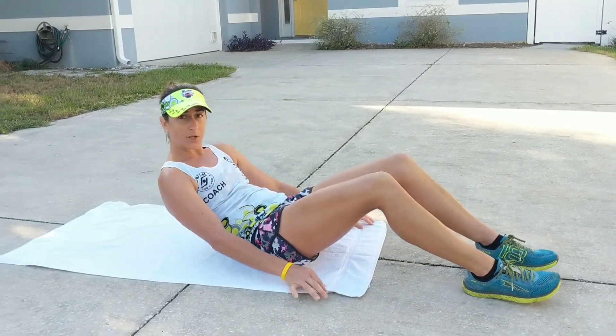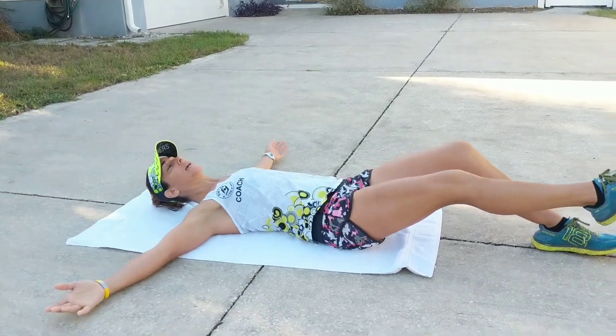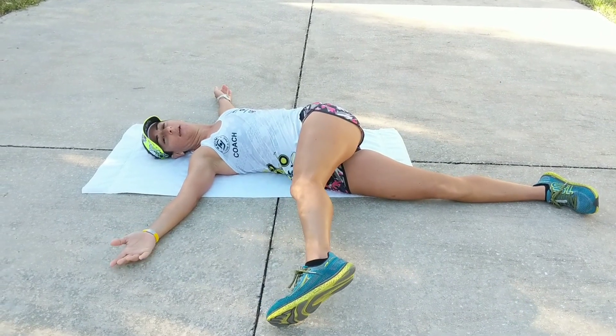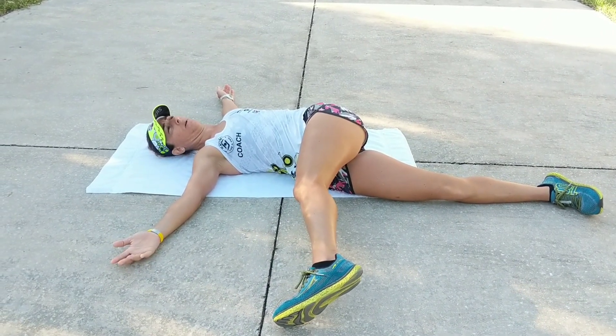So you're going to lay down on your comfy mat, arms out to the side, legs out straight in front of you. You're going to swing your leg up to the right, to your right hand, and you're going to feel this in your lower lumbar.